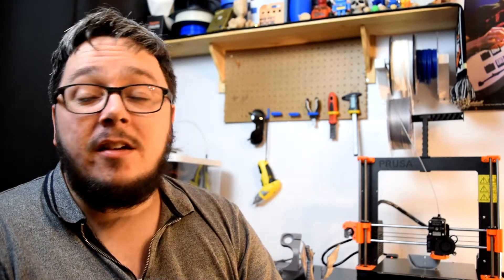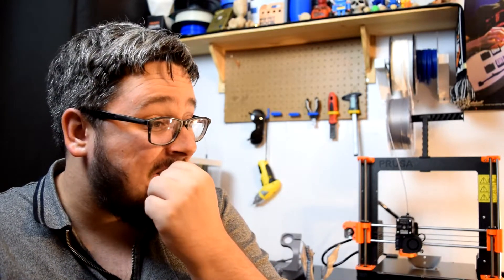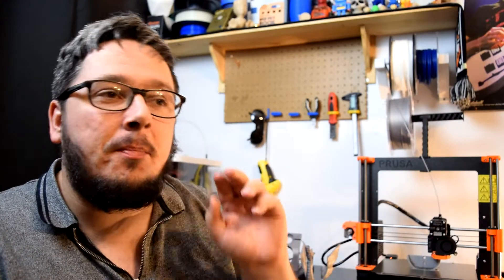I am a couple of days into using the printer pretty much full time and I've got to say the results I've been getting from this printer are pretty amazing. In comparison to what the Anet A8 was making, this one is leaps and bounds better and so much easier to use.